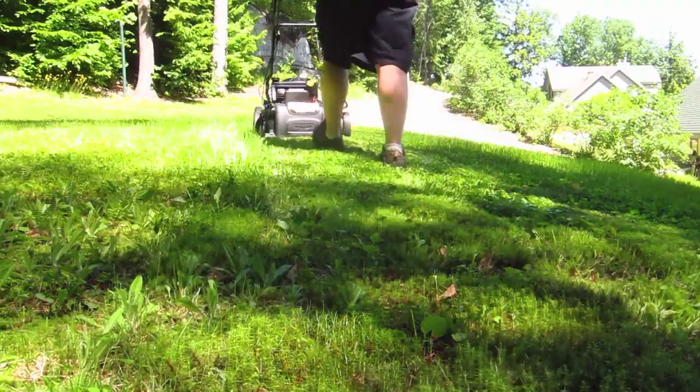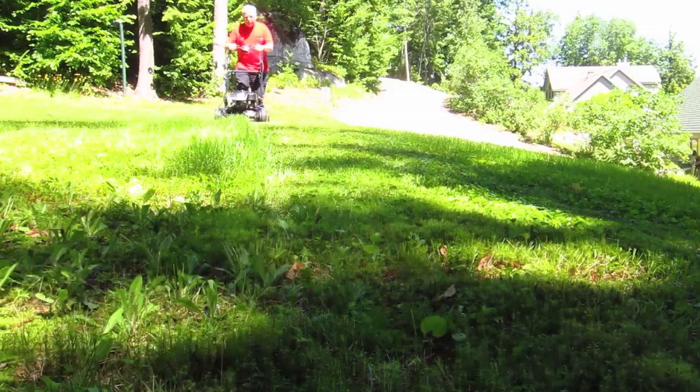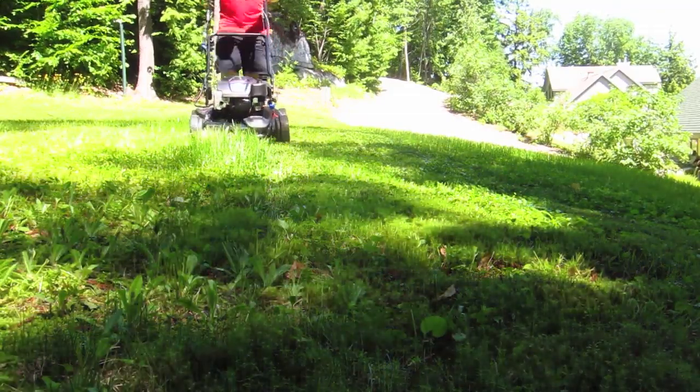When you're cutting the grass, you want to be able to hear what's going on around the world. This mower will go a long way to keep your neighbors happy, and it can help protect your hearing.